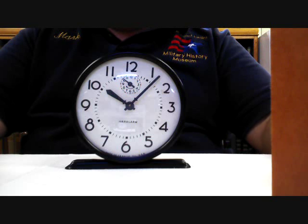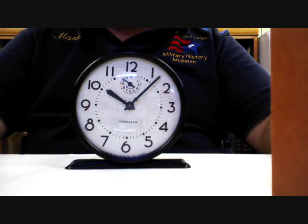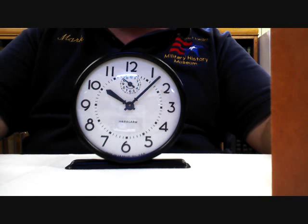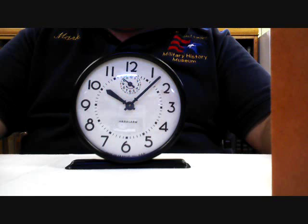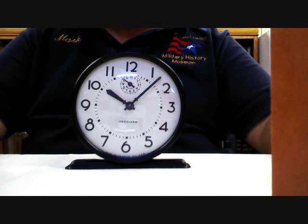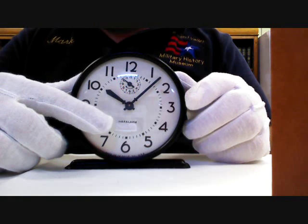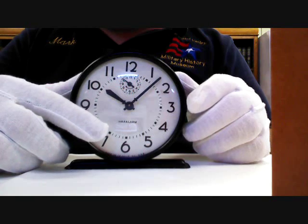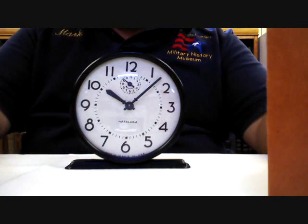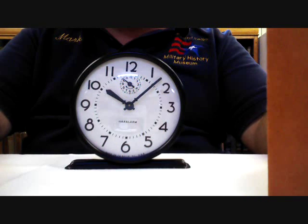By May of 1944, the War Production Board had eased up a little bit, and materials were not so scarce, and they allowed companies to begin making commercial clocks for sale again. These were basically war alarms that simply had the company logo added to them, and those began making their appearance in September of 1944. As you can see on this example, it's clearly marked here that it's a war alarm. There's no manufacturer's logo on there, and that was done intentionally so that there wouldn't be competition between the companies, and everybody would be on the same level playing field.